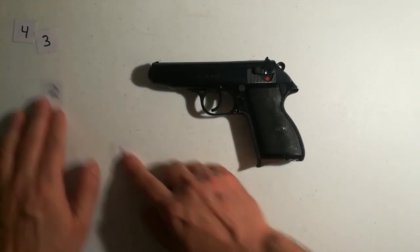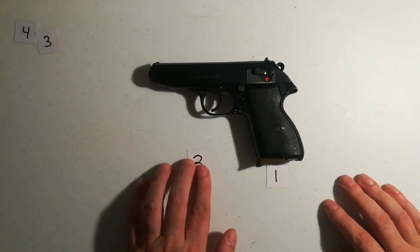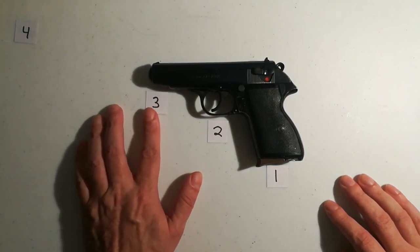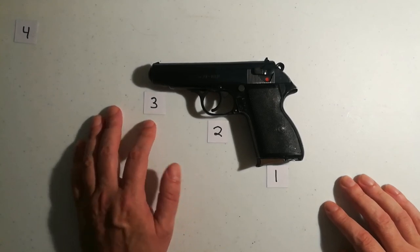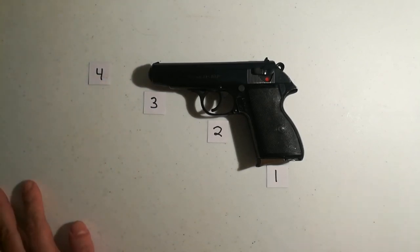Thank you for watching. To recap: four contact points on every handgun. The bottom of the magazine — guns are always loaded, treat them as if they're loaded. Finger off the trigger until you're ready to shoot. Muzzle awareness — don't point your muzzle at anything you're not willing to destroy. And number four: know your backstop and what's beyond it. Thank you very much.